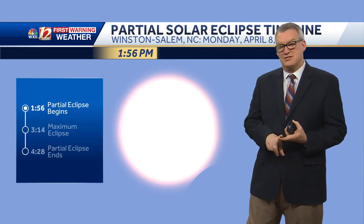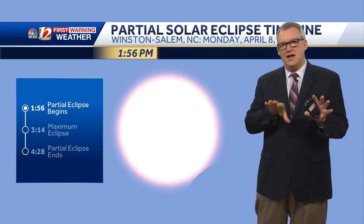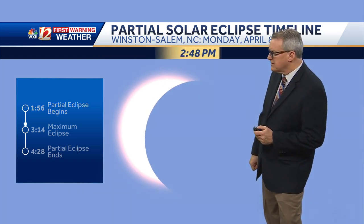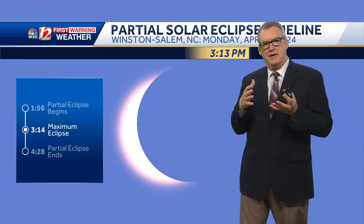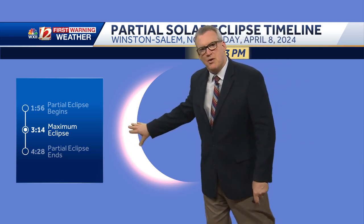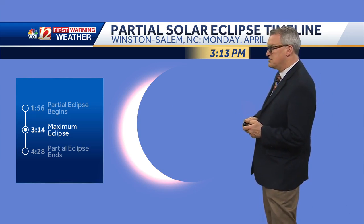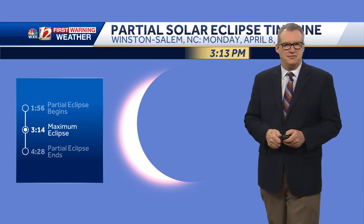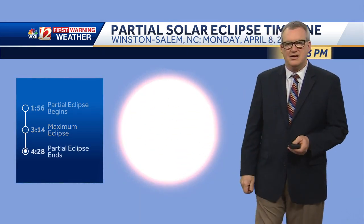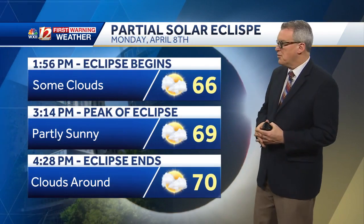As far as the timing — the eclipse begins with the partial phase we'll see locally just before 2 p.m. on Monday. The eclipse is expected to reach its maximum coverage of the moon over the sun around 3:10 to 3:15, with about 85% of the sun's light obscured. It really depends on where you live to get the exact timing. Around that time, you should notice a difference within about five minutes. The eclipse will end as the moon begins to pull away from the sun during the 4 o'clock hour, with the sun shining brightly again just before 4:30.